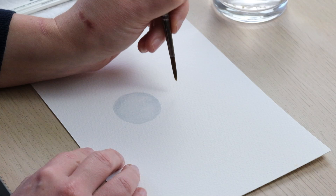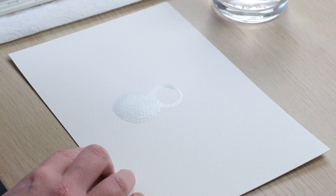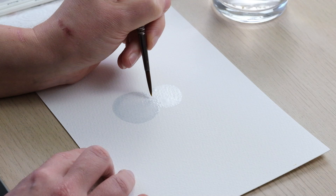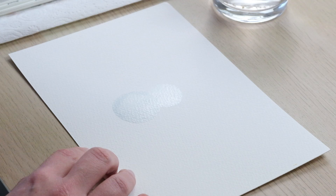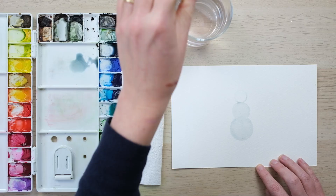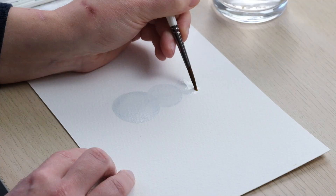This snowman is going to be a three-bobble snowman — three balls of snow to make up his body. This second ball of snow is just very gently overlapping the first, and a bit smaller. Then the top one, smaller again, will be the head.